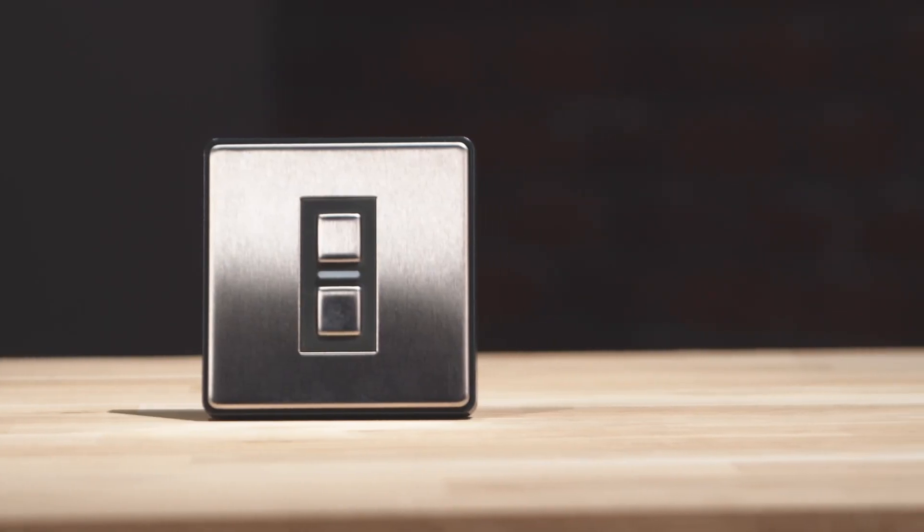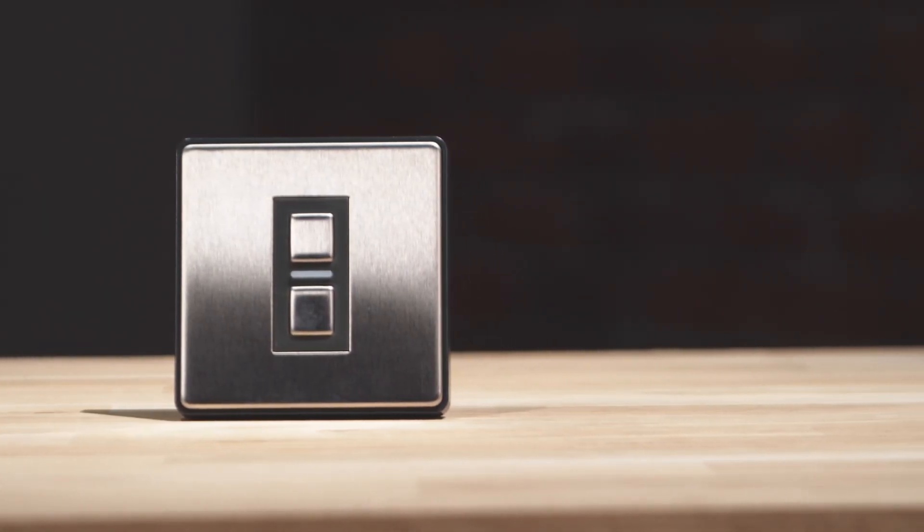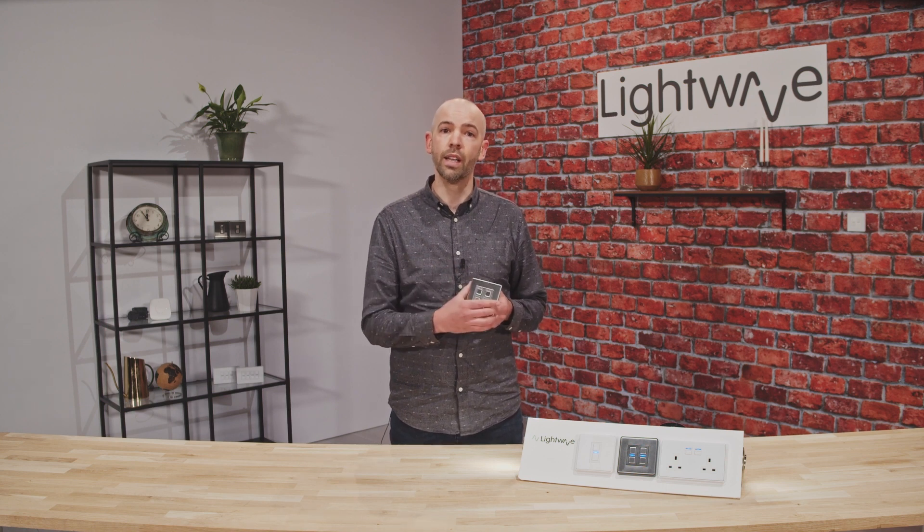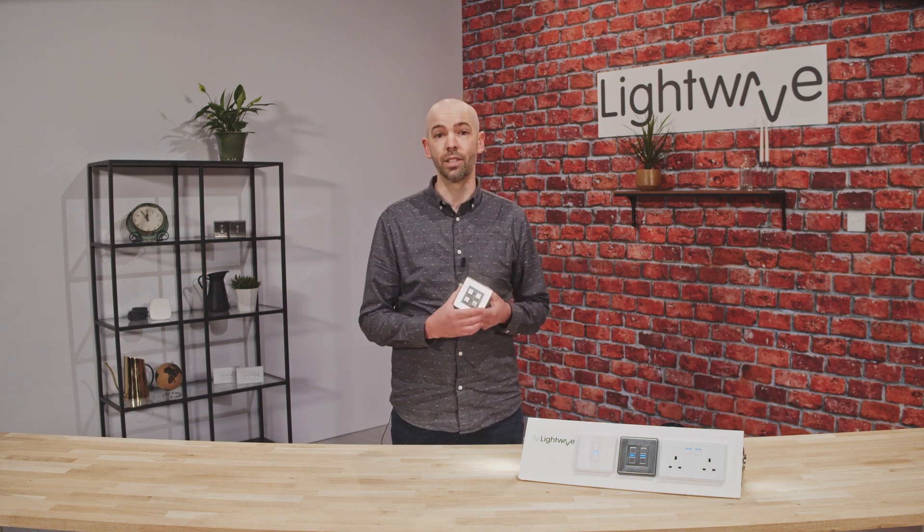Aside from the premium finish and attractive look, the first thing you'll notice is that the build quality is superb. It feels like a sturdy bit of kit when you pick it up. The faceplate and the buttons are metal, available in both stainless steel and white metal finishes, and this gives the product a lovely high-end feel and an aesthetically pleasing design.